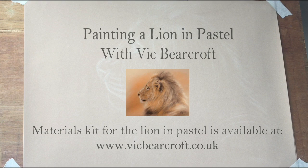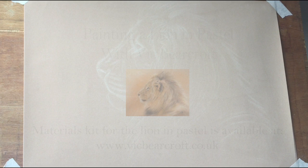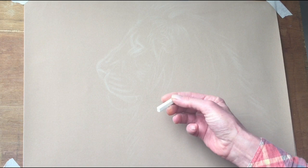Hi, I'm Vic Beercroft and today I'm going to show you how to paint a lion using pastels on velour paper. If you've never tried this before, velour paper is an excellent surface for pastels. It gives you lovely soft textures and allows for a build up of many layers without smudging the layers that you've already painted. The pastels I'm going to be using are the square shaped hard pastels like this.